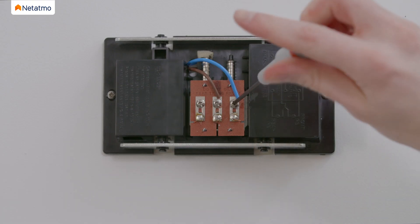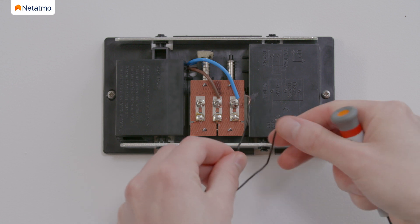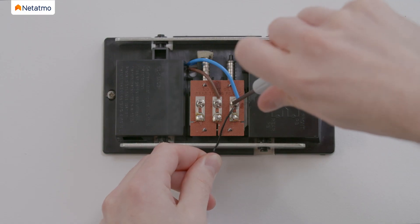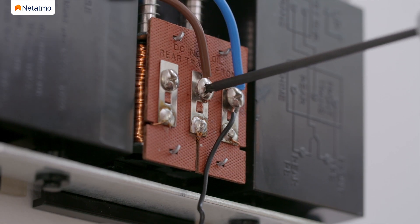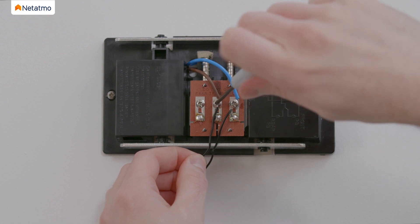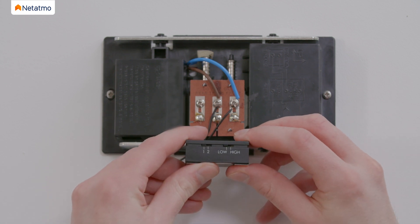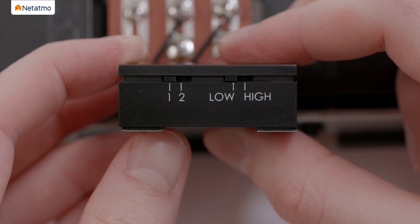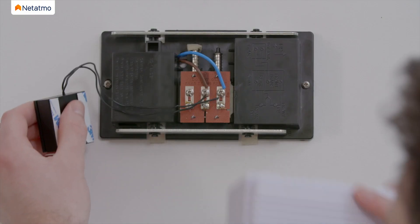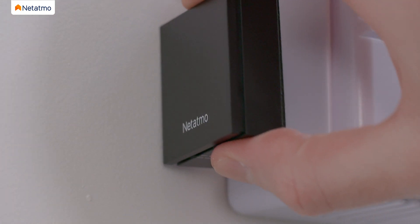On your chime, first loosen one of the screws, then hook one of the chime module's wires. Please note that there is no polarity in the circuit, so you do not need to worry about which wire you choose. Tighten the screw to maintain the wires together and repeat these steps for the second wire. Once the wires are connected and secured, verify the chime module configuration by making sure the selectors are in the 1 low position. Put the chime cover or switchboard cover back on, then stick the chime module next to your chime using the two stickers on the back of the module.